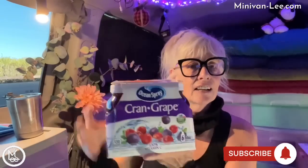I went to Walmart, and now let's get through the Walmart haul. I know you like the Walmart. I had to get Cran Grape, but this is so good.